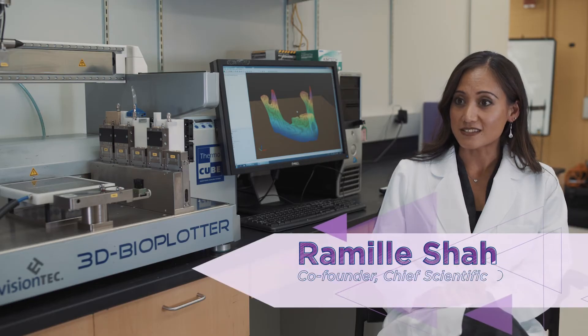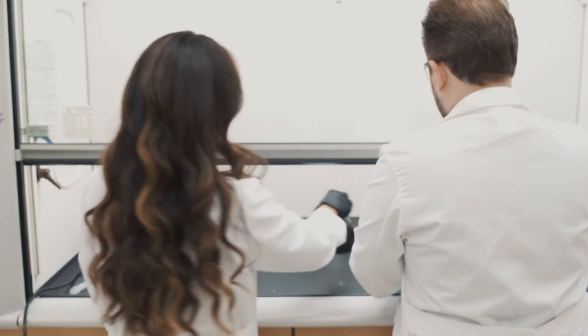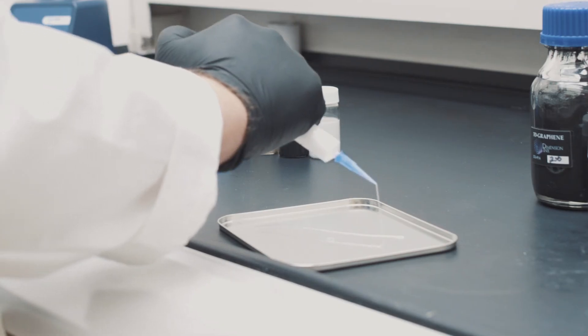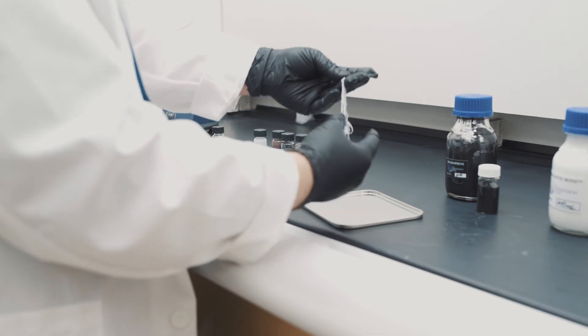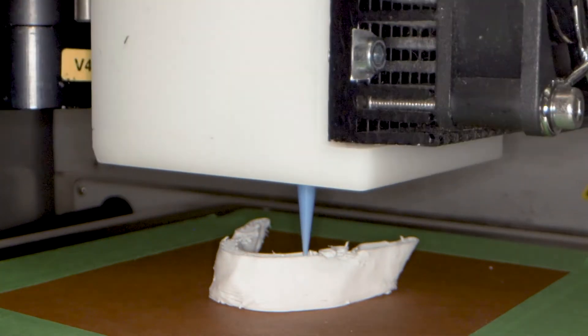A very important skill to have is the ability to collaborate with a variety of different people from different backgrounds and disciplines — from clinicians understanding the actual problem and the need, to being able to work with cell biologists, material scientists, bioengineers, and people who actually can print.